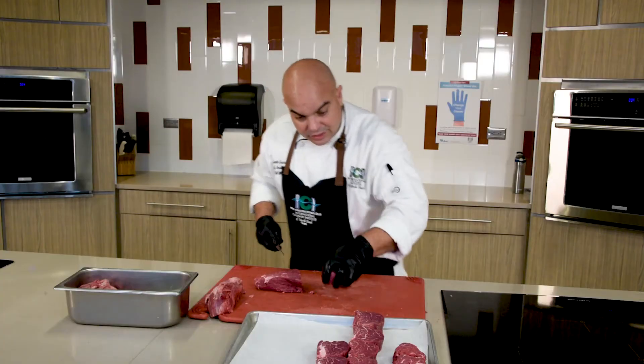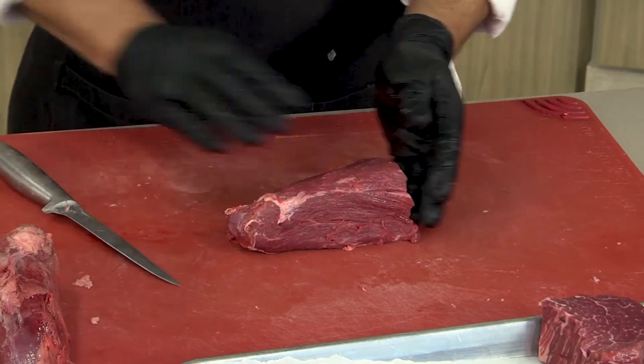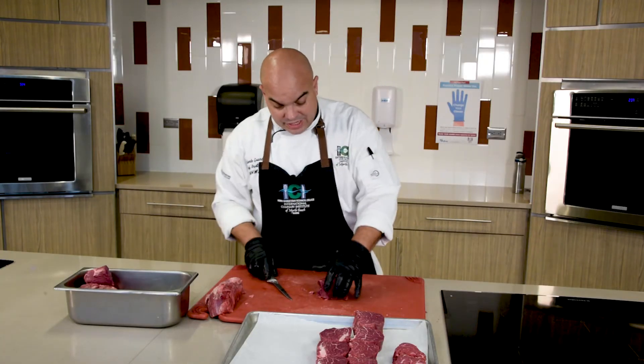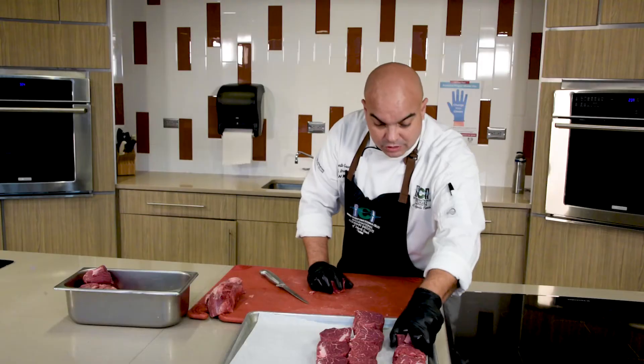Finally, we are going to cut the tenderloin butt. This is also usable trim, and we're going to cut these ones into tornados as well.